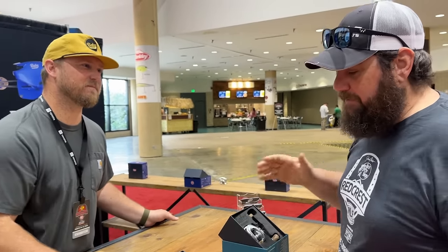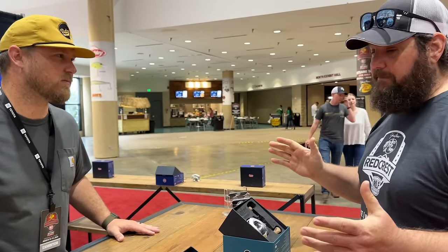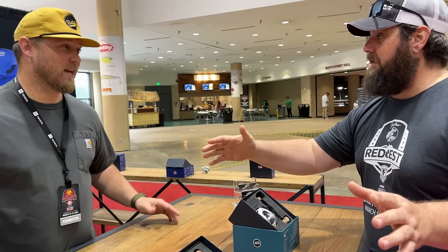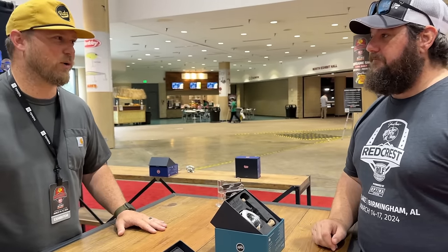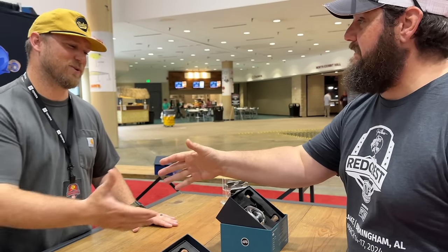That's our full lineup. You can find our products on batesfishingco.com. We've also got about 80 retailers nationwide currently, and we're growing that every week. Check us out online and at shows throughout the country — put a Bates in your hand. The website has a dealer locator that picks up your location and tells you where the closest store is at.